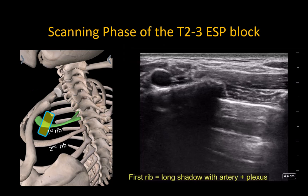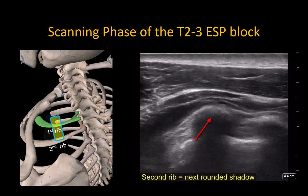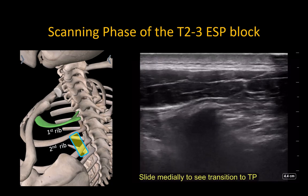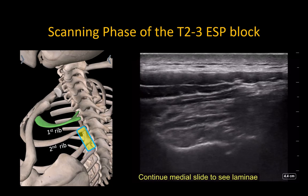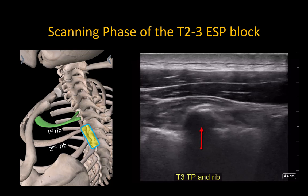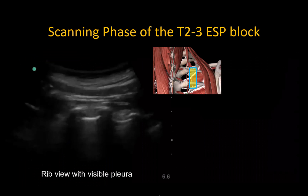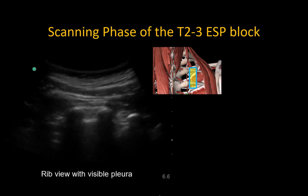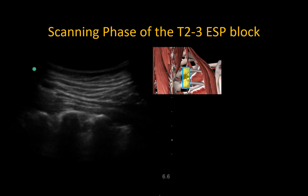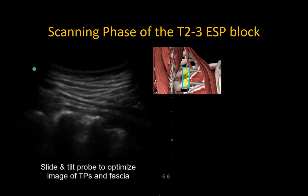Alternatively, we can start with the probe in the supraclavicular fossa to identify the first rib, and then slide and rotate it into a longitudinal parasagittal position over the trapezius muscle to count down to the second, third, and even fourth ribs. From here, slide the probe medially and watch for the transition to transverse processes. Sliding more medially, this changes to a view of the thoracic lamina, which have a characteristic flattened appearance. Slide the probe laterally to return to a transverse process view. In this example with a curved probe, we see the second, third, and fourth ribs. Sliding medially produces the transition to transverse processes; a view of the lamina indicates we have slid too far. Slide laterally back to the transverse processes and optimize the view with small tilting and sliding movements.